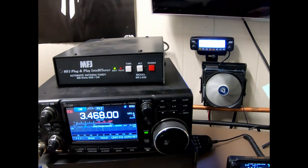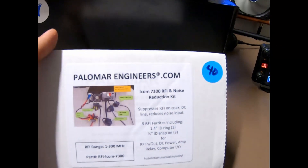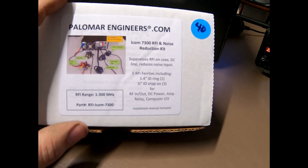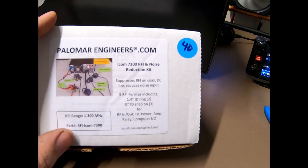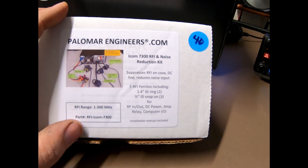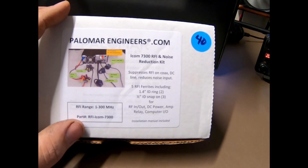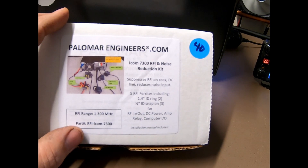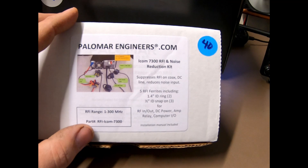Again, this is the kit from palomarengineers.com. The part number is RFI-ICOM-7300, as this is made for the 7300 radio. Like I said, they also make them for several of the name-brand radios out there — Yaesu, Kenwood, and all the other big names as well.